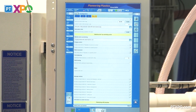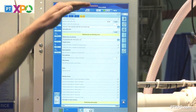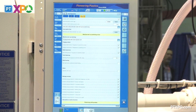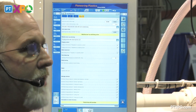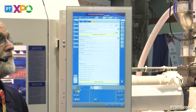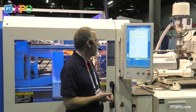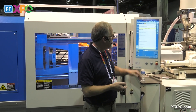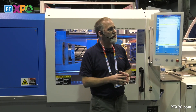A process engineer or a member of management can come in and fill all this information out. They fill out: do you want to have an auto purge program? What do you want the machine to do if it stops? Do you have a material dryer? Do you have a robot? You go through and answer all of these questions. Once the questions are answered, Smart Operation is set up.